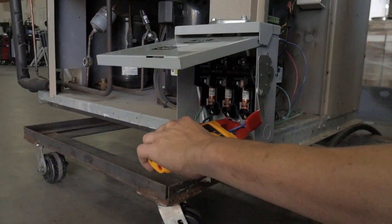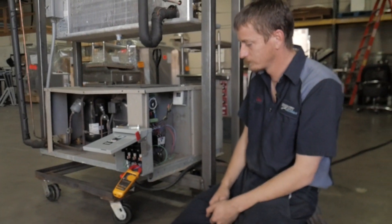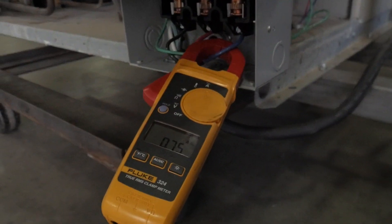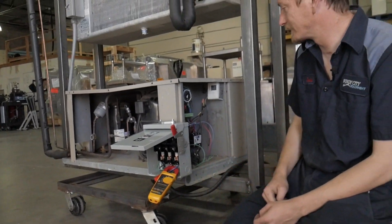Take your amp clamp and put it on just like that. You turn it back on. Here you got your amp draw. Give it a moment — the compressor is going to turn back on and you'll see the amps go up.